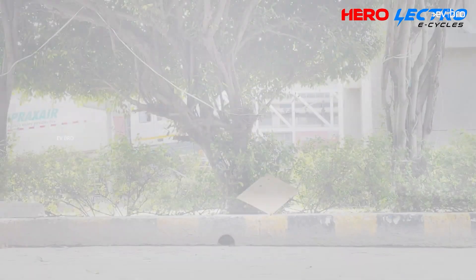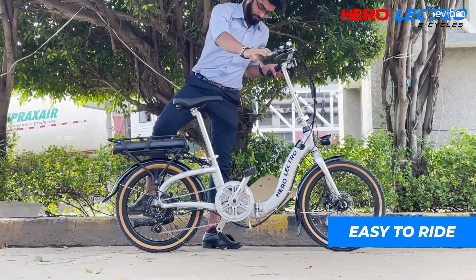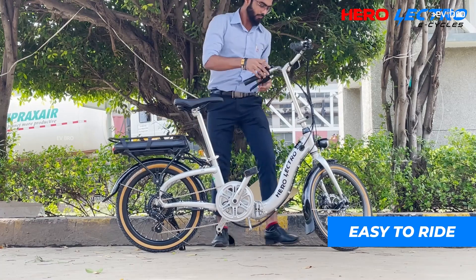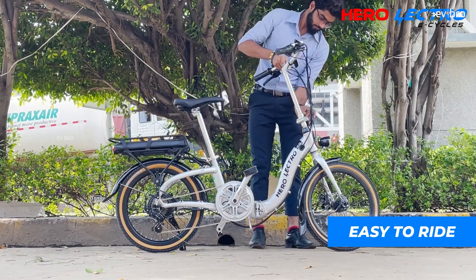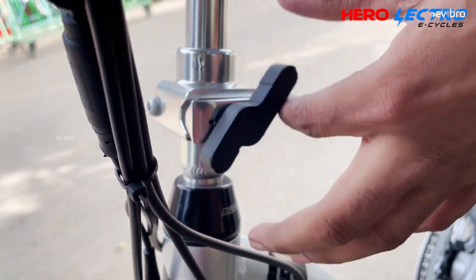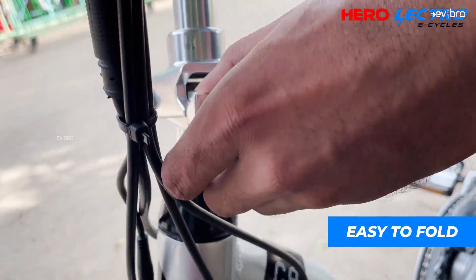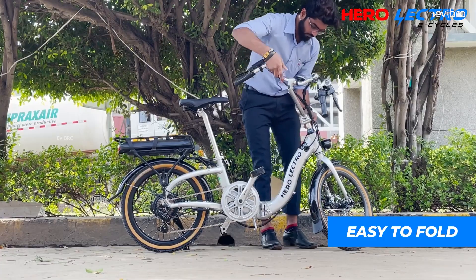At number 2 is the Hero Electro C9, a short and strong foldable electric cycle from Hero. It features an aluminum frame and 7-speed Shimano gears. The C9 works with a 250-watt BLDC hub motor offering 40 Nm of torque and a top speed of 25 km/h.